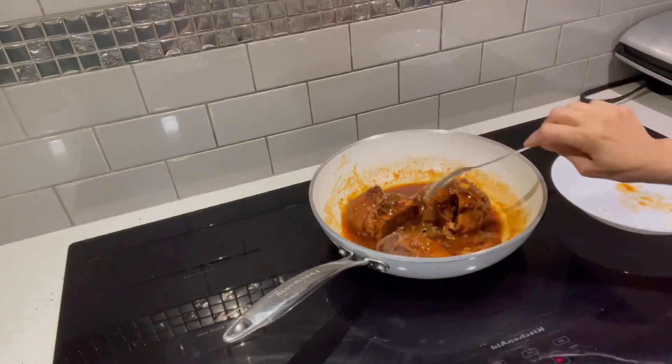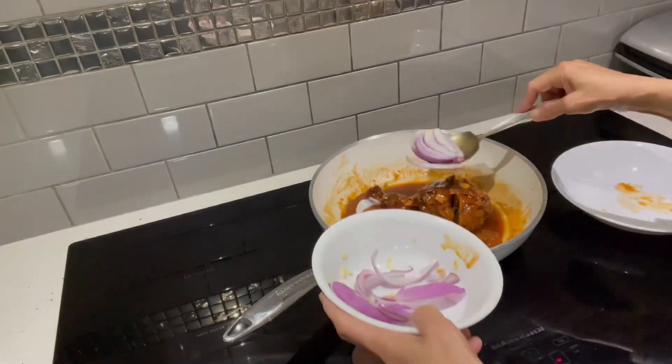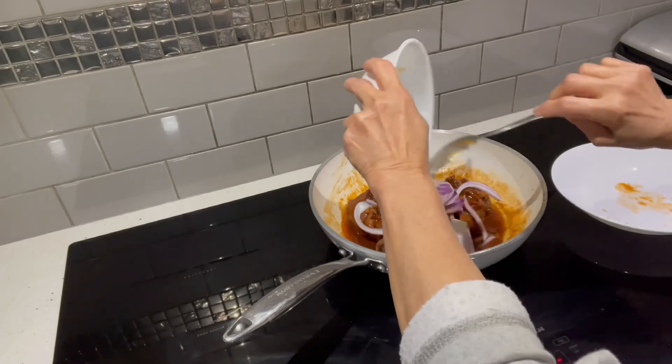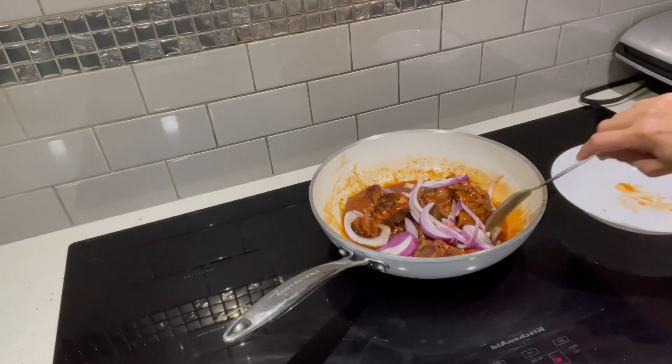Yopran, hilagay ko. Medyo matamis. Hilagay ko na itong onion. Ito. Pampalasa din ito.